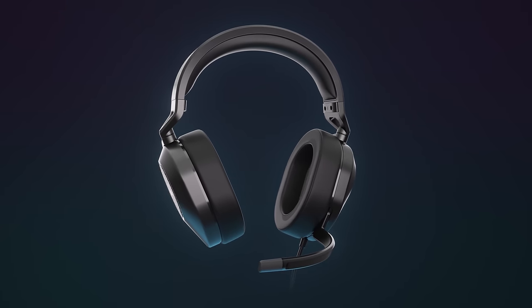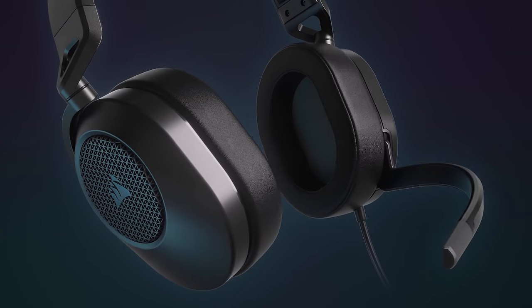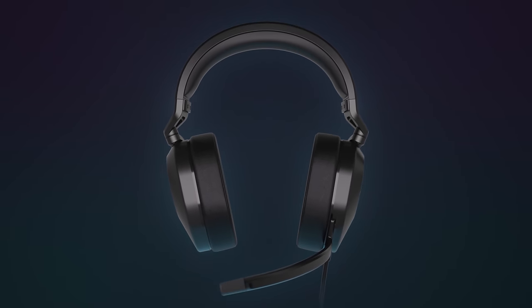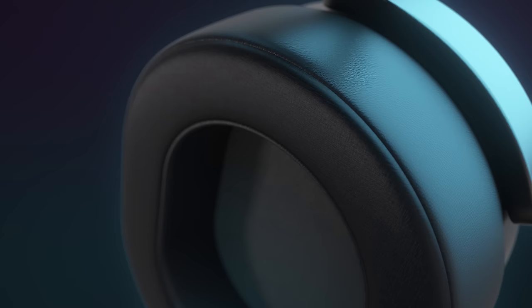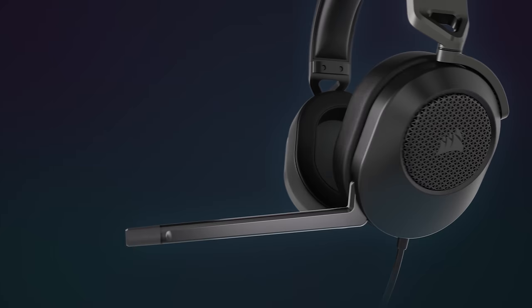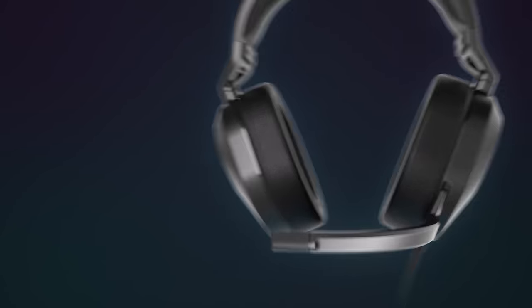The Corsair HS65 gaming headset features Dolby 7.1 surround, Sonarworks Sound ID for customized audio, on-ear volume controls for easy adjustment, and leatherette memory foam ear cups for fatigue-free long-term gaming sessions. To see the full feature list of the Corsair HS65 gaming headset, follow the link in the description below.